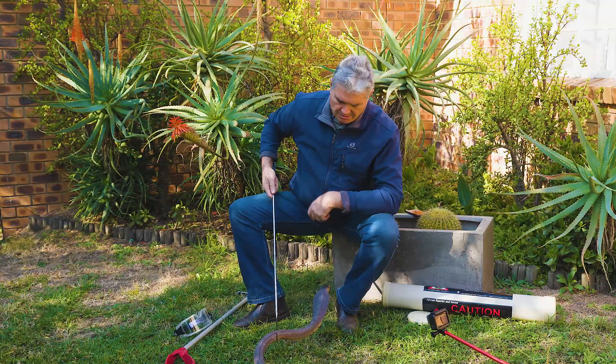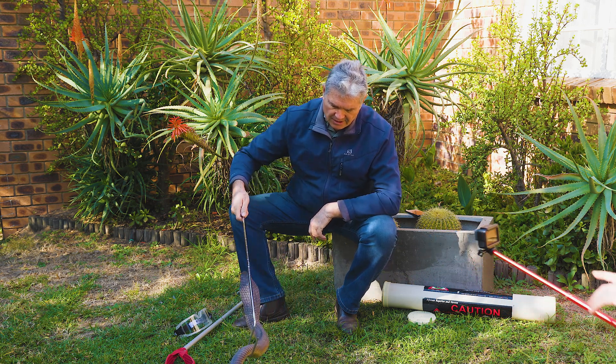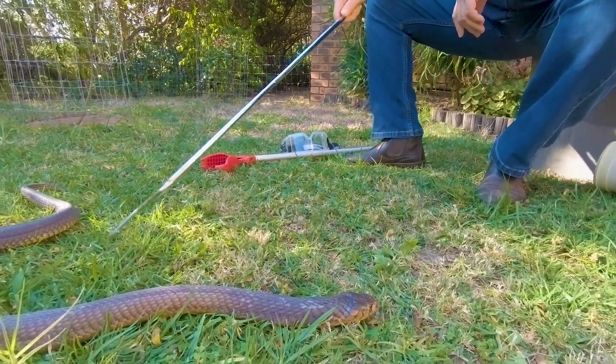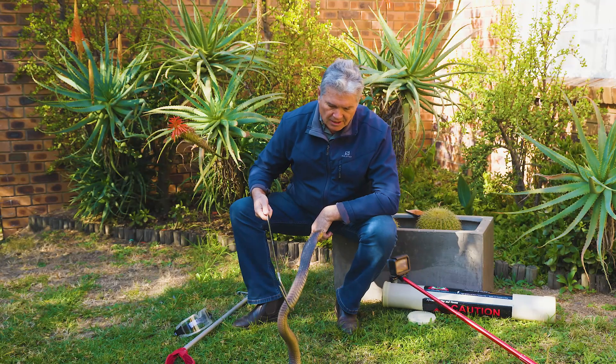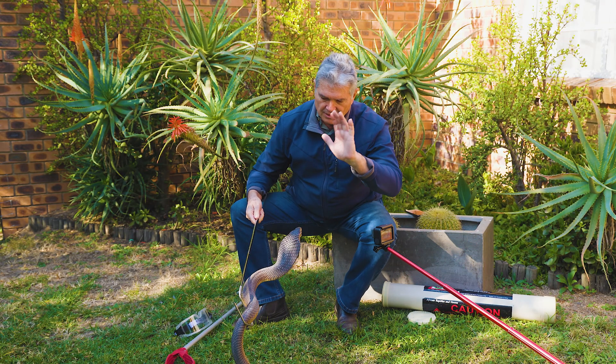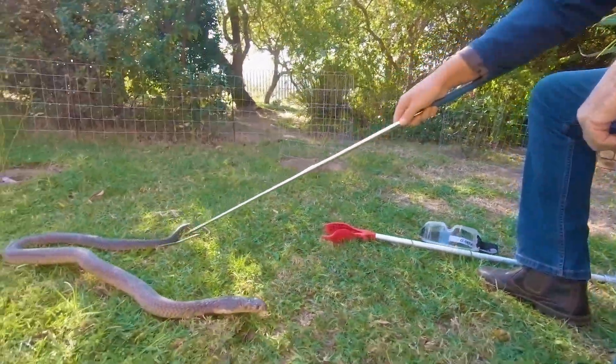It's a non-spitting cobra, so I don't have goggles on right now. You can see the snake making its hood here. The hood is to make the snake look bigger than it really is, and that intimidates the would-be attacker, making them think this thing is too big for me.